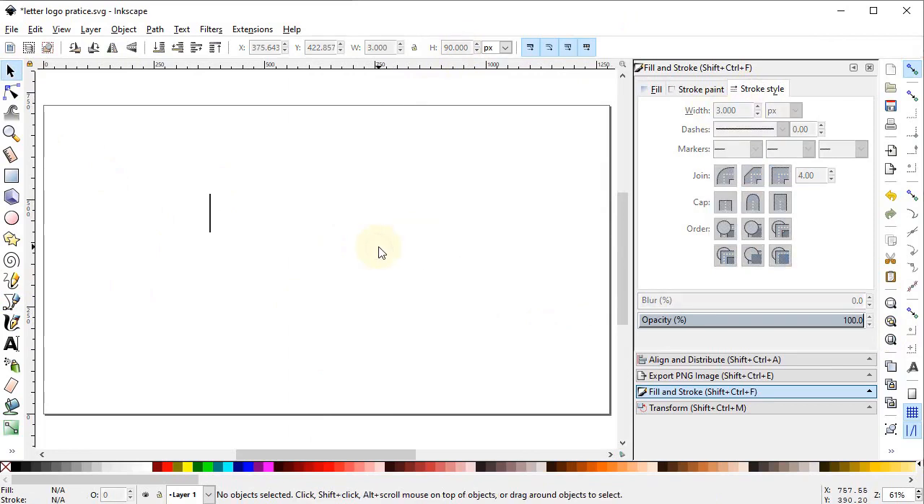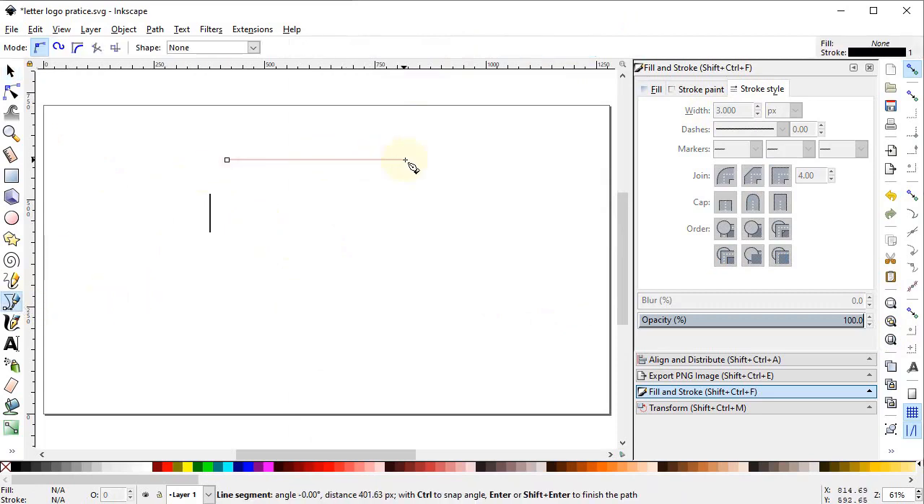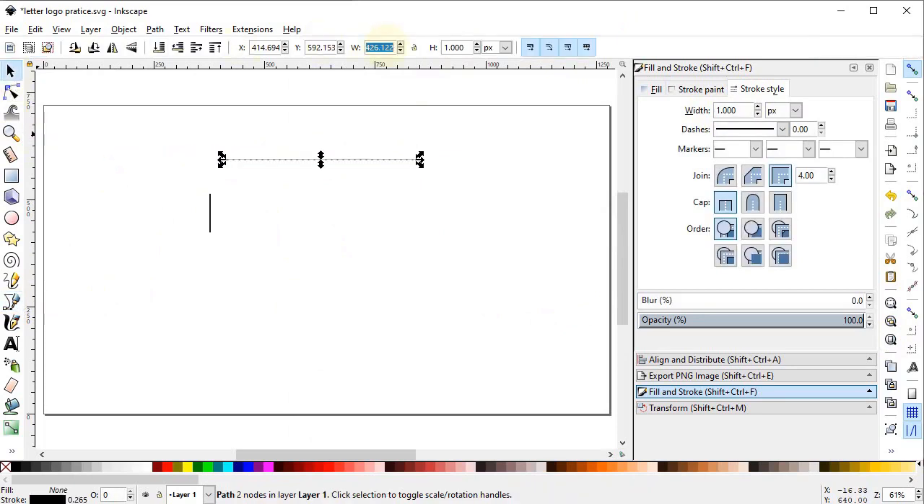Select the pen tool and draw a horizontal line while holding down the Control key. Set the width of the line to 360 pixels and set the stroke width to 3 pixels. Now we want to place this line at the edge of the vertical line, so go to the snapping tool, turn it on, turn on the rectangle snap, and place it at this end. Then right-click, duplicate it, and place it at the other end.